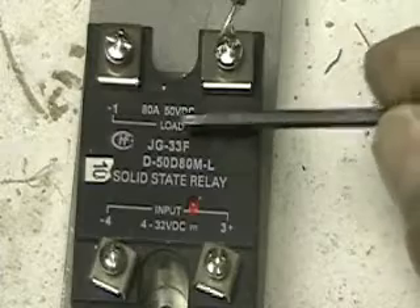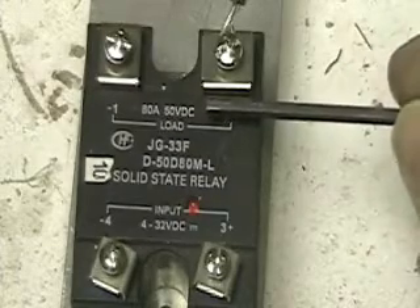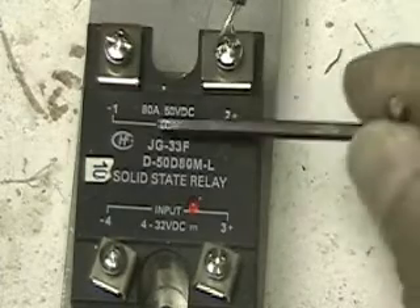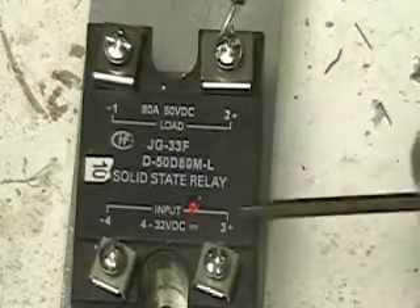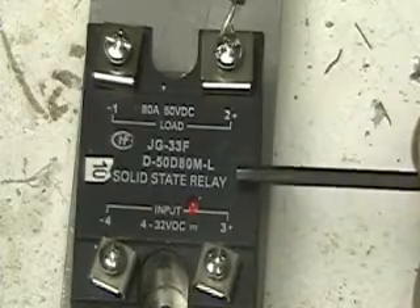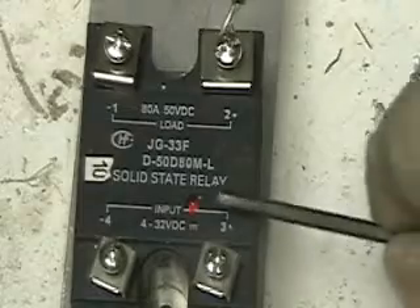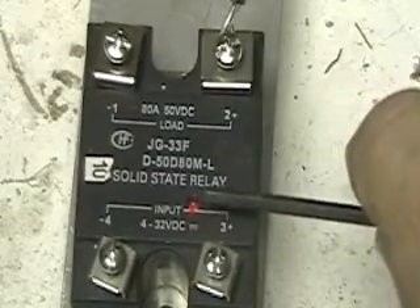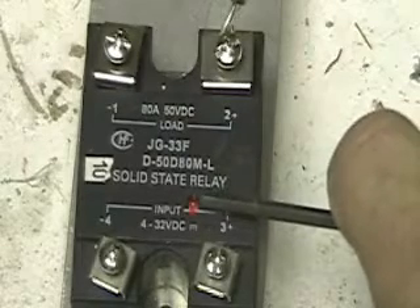On the top, it's got 80 amps at 50 volts DC — that's the load, that's how much current it'll carry. In this case it's a lot. Also notice that on the top it's minus and plus, the same as the bottom. You must follow this rule. I'm going to show you how to hook this up. First we're going to activate it. Also notice the LED here — it tells you when there's an input to this, whether the relay is turned on or not.